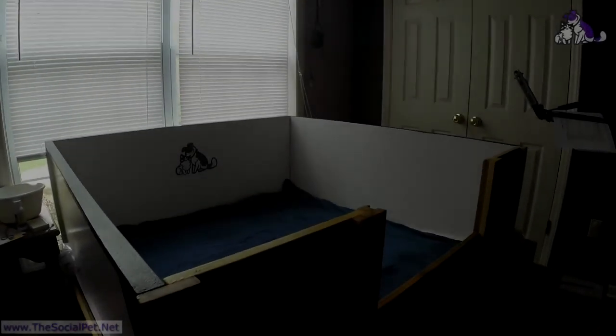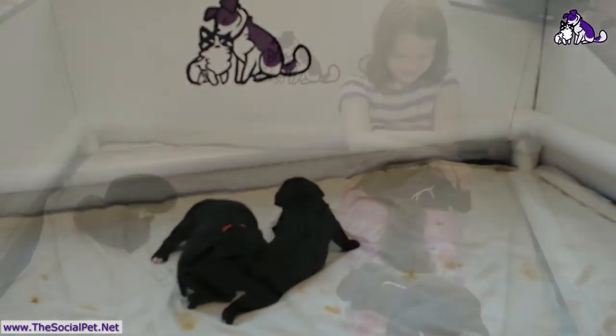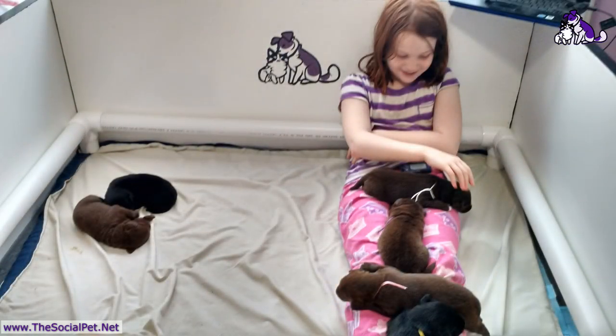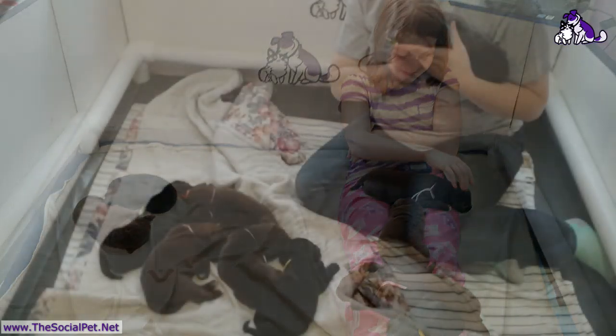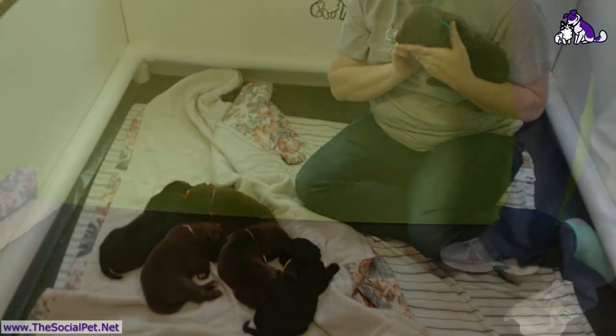This is the whelping box where the puppies were. They stay in this smallish area for about three to four weeks, sometimes five, just depending on the pups and how they're growing and maturing.